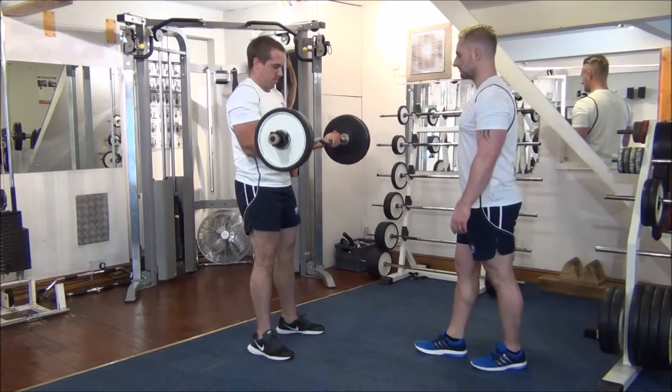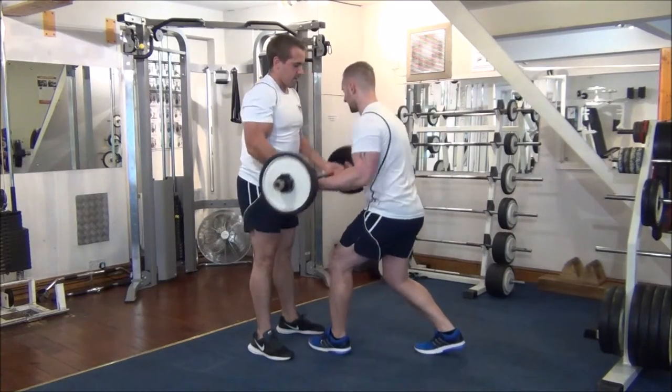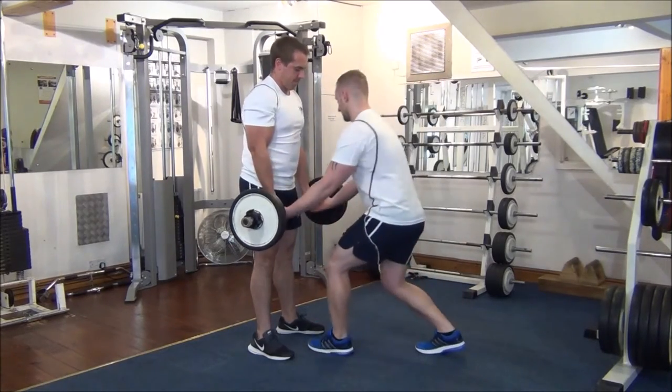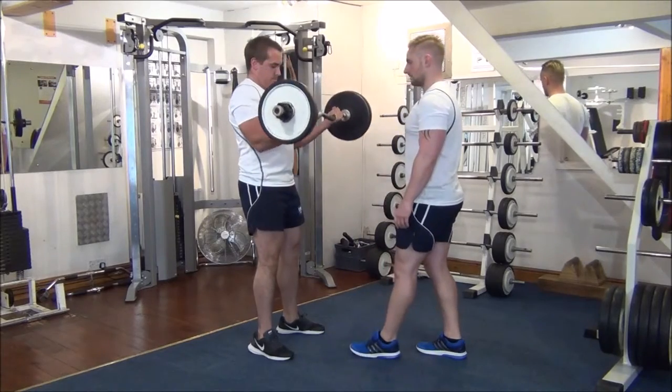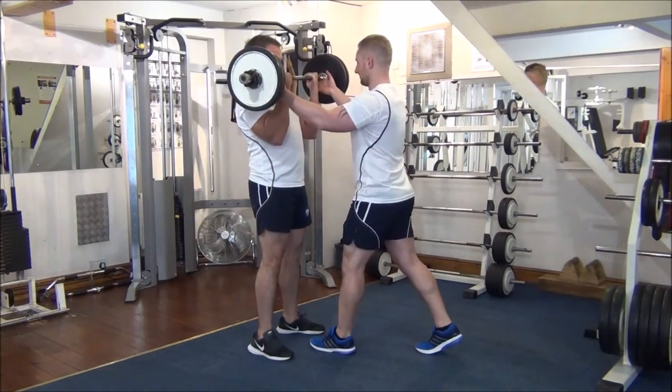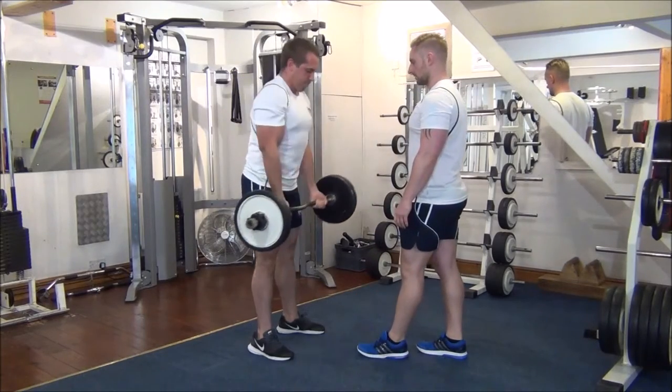Super slow, lower it down. Good stuff. Same again. Good work. One more time. Great stuff.